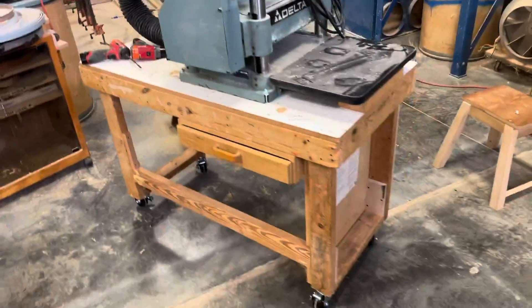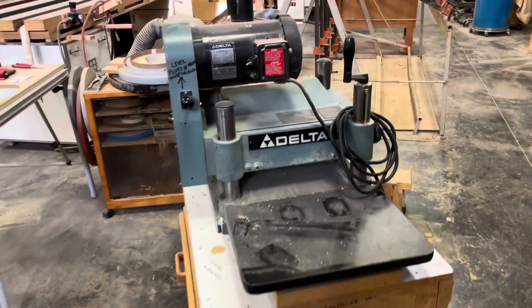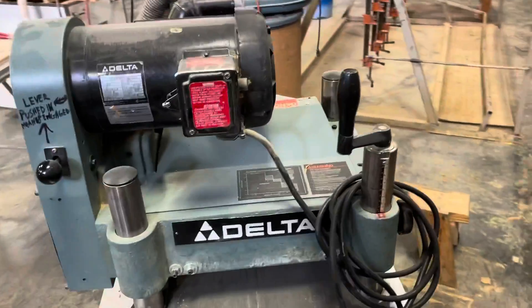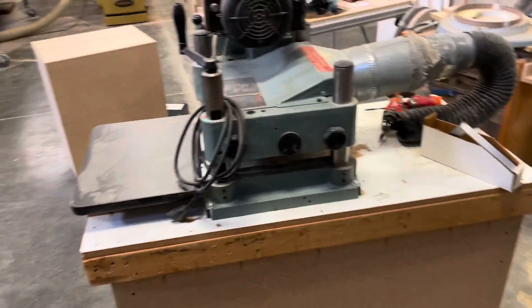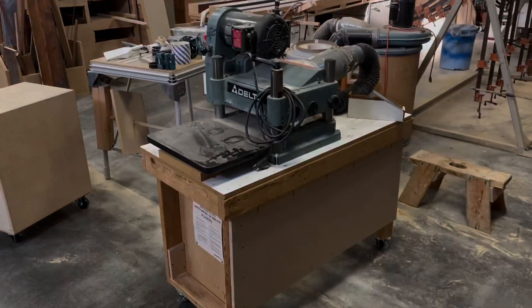We're back here at the planer. You can see our wheels are now on the bottom and we have the cover back on the planer and it's ready for full-time use. These are locking casters and this will allow us to move the machine anywhere where we need to and to keep on rearranging the flow of our shop.